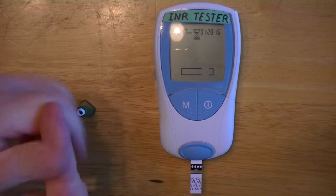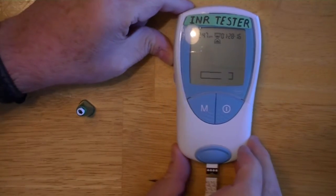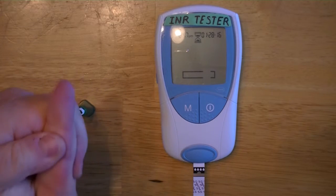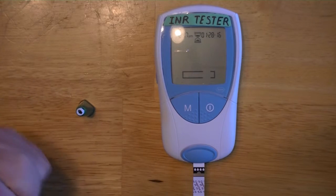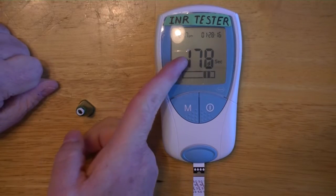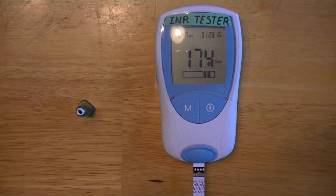When it gives you the countdown signal, it will count down roughly three minutes, so you have plenty of time to apply your sample. The machine seems to be taking a long time today — there we go. Notice we have a countdown starting with a little blood droplet telling me to apply blood.